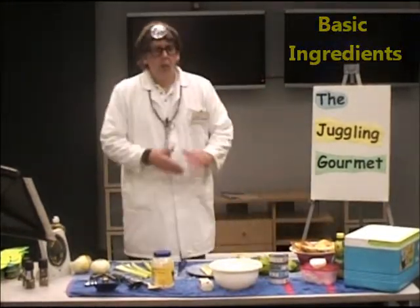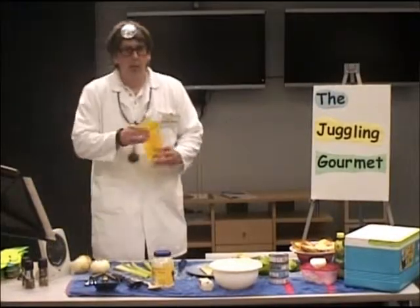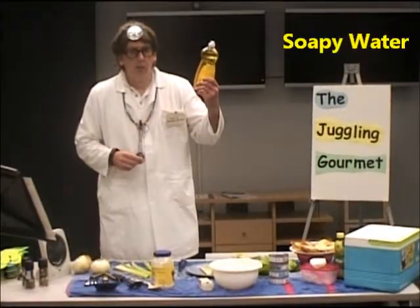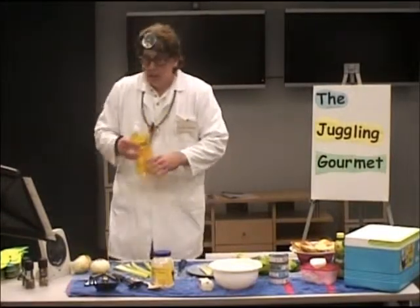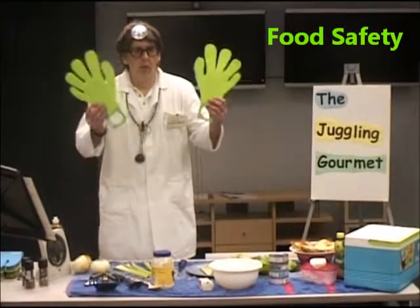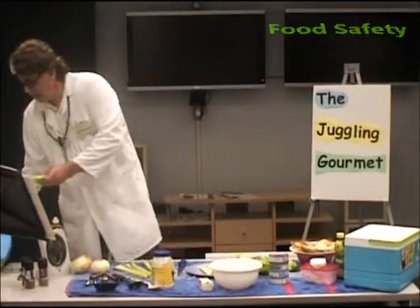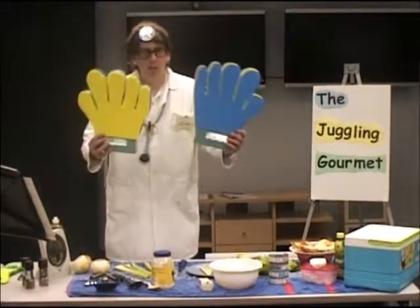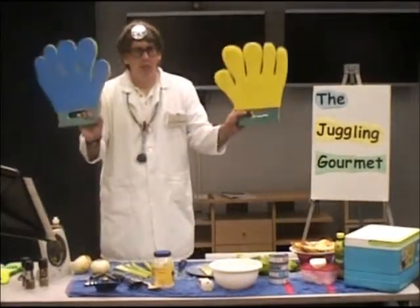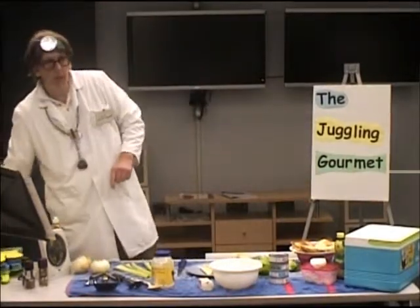Before we go to the kitchen to prepare foods, make sure you've got some good soapy water — dish detergent soap and some nice hot water — all part of food safety. Food safety is important. Wash your hands before you're going to prepare foods.